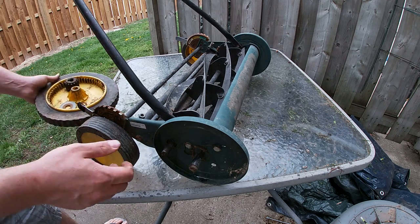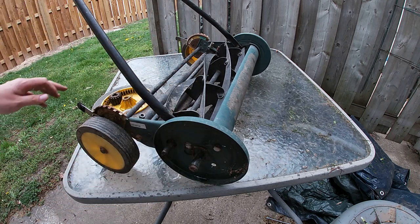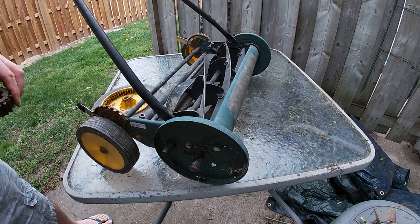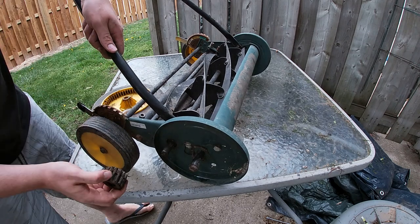So now that's all there is to that service. You'll actually notice when you look at it, it's a nice, clean, flat edge.